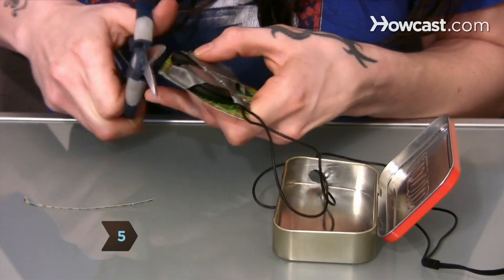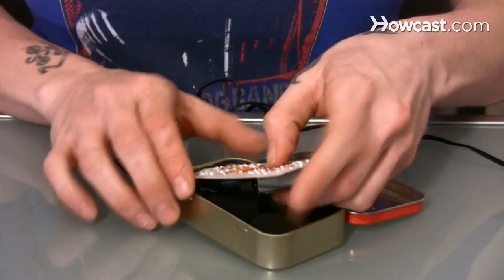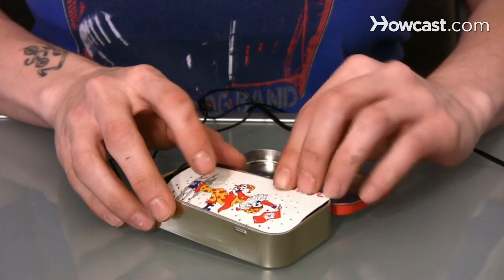Step 5. Trim the playing card to fit the tin. If your headphones came with foam padding, place it in first to cushion the speakers. Then place the card inside, gluing it in place if you need to.